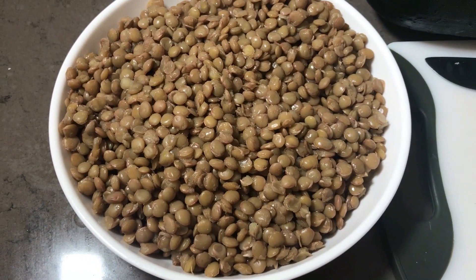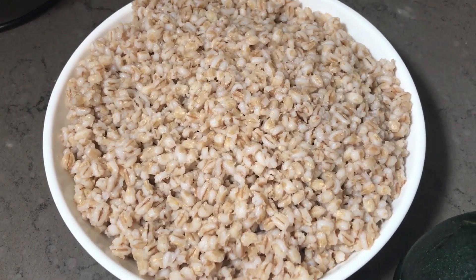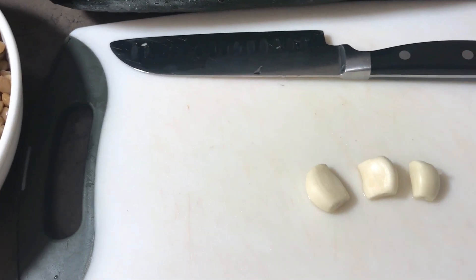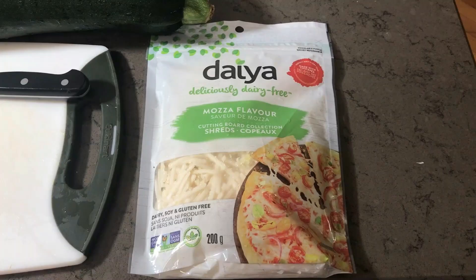I've prepared one and a quarter cups of green lentils to the point of being soft but not mushy. I will be mixing this with one cup of pre-cooked pot barley. I'll saute these few garlic cloves with the onions in a large skillet, then fold in the lentils and pot barley, then mix in a flavorful sauce that I've prepared. After pouring the filling into the zucchini, it will then be topped with a plant-based cheese product, which in this case is a chickpea mozzarella by Daya.